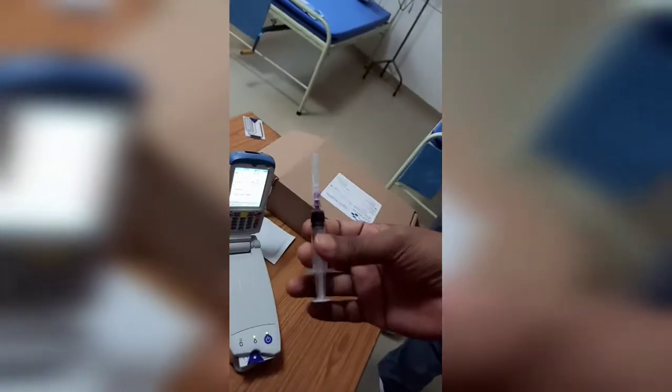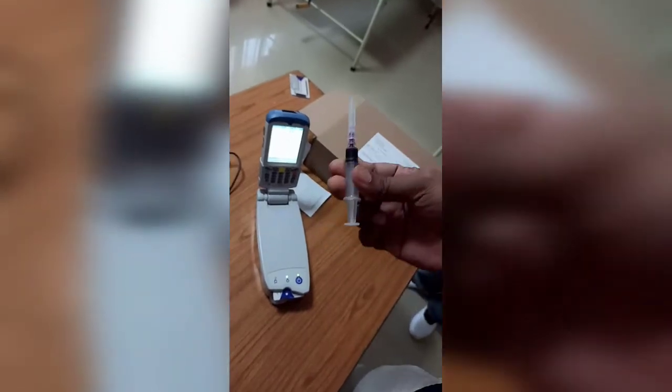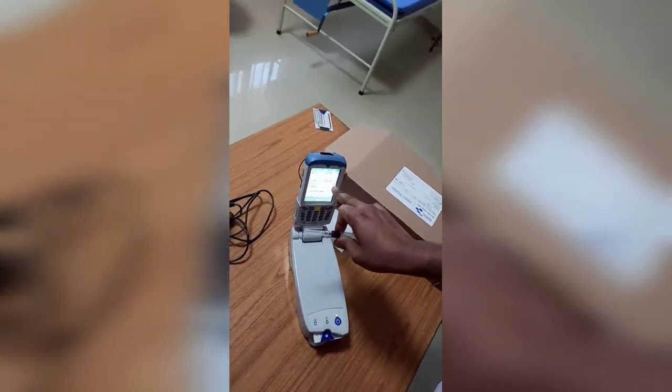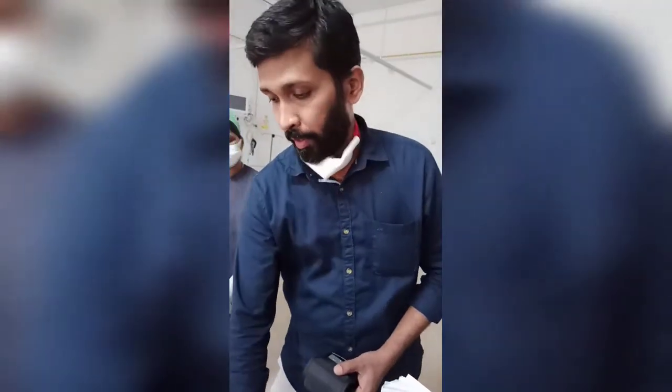The ABG sample is collected in a heparinized 2 ml syringe. We need approximately 0.23 ml of blood. I have about 0.5 ml of heparinized blood ready. There are now around 140 seconds remaining for calibration.